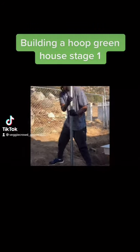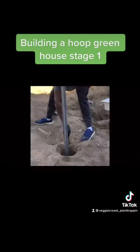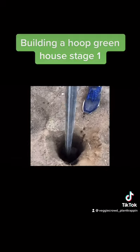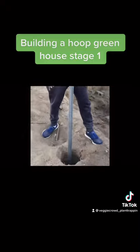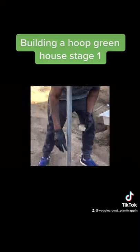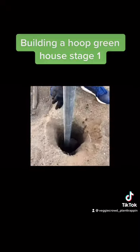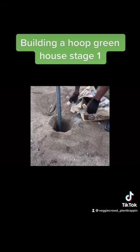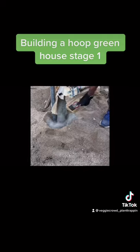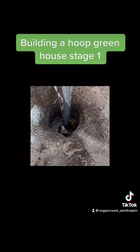Today we're laying the foundation for our greenhouse. You want to start by digging about a two-and-a-half-foot hole. Center your pole with a rock, then add a couple more rocks or boulders to help support the pole, so you can compact it with concrete. Pour in your concrete to secure it in place.